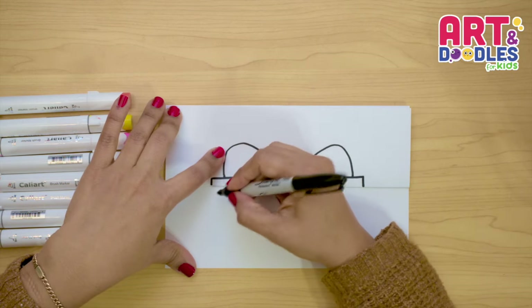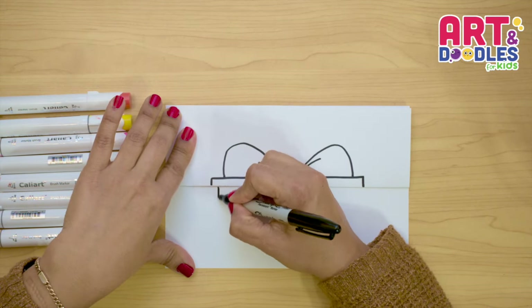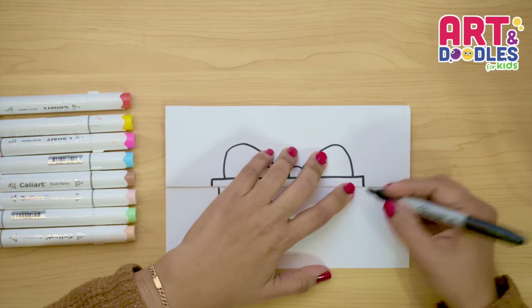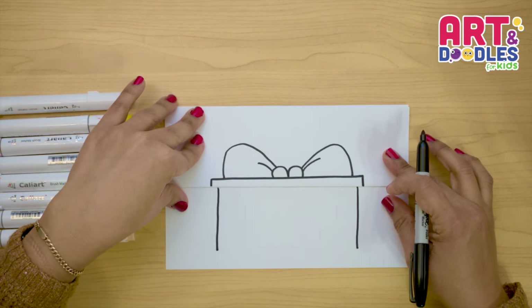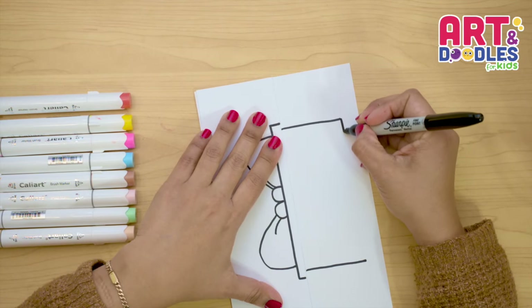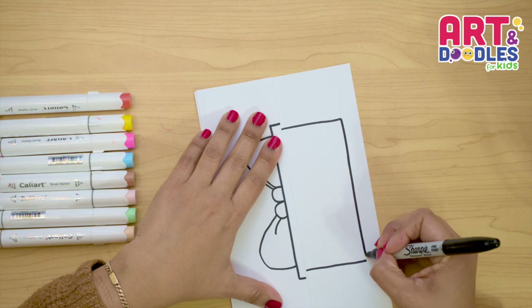The next thing we're gonna do is leave a little bit of space, we're going in, and now we're gonna go down. The same on this side — we're gonna go in a little and going down. And now we're gonna join these two lines, and we can turn our paper again. You can even use a ruler if you want to. I'm doing this by hand, just going slow.